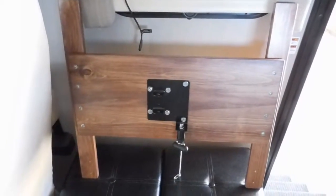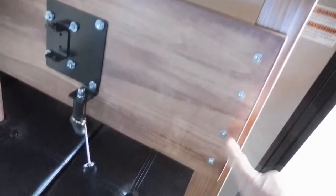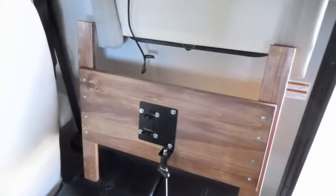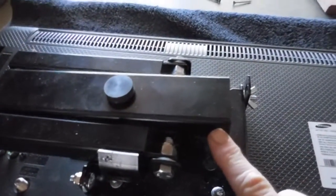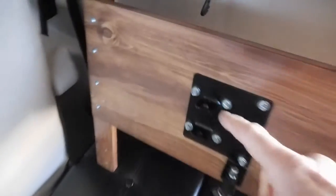I went ahead and mounted the bracket to the uprights that were pre-existing for my earlier modification. I'll go ahead and slip the bolt right in here and install this into the pre-existing mounts that I had before.